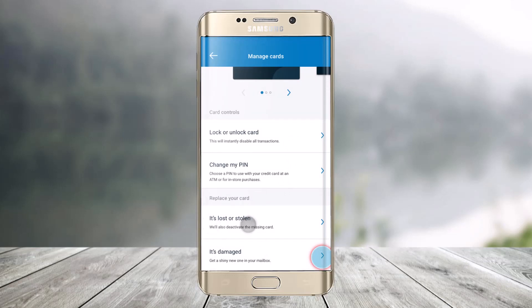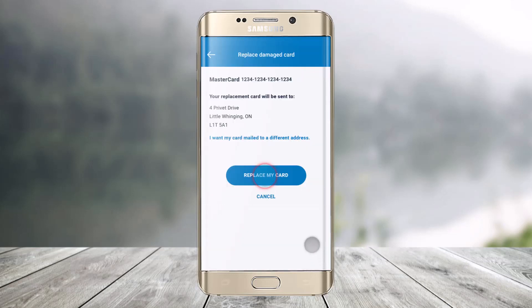On that page you'll find options: it's lost or stolen, or it's damaged. Select the it's damaged option, and then all you need to do is click the button that says Replace My Card.